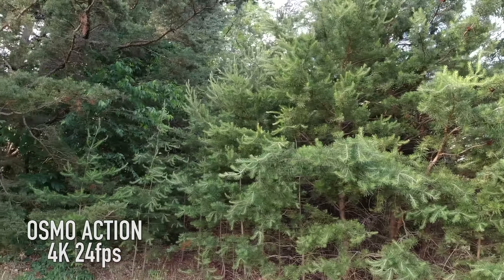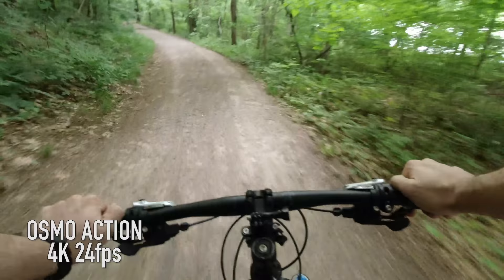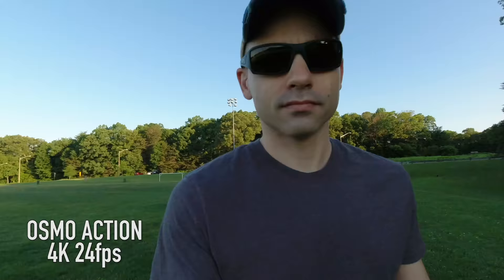Here we are two weeks later with a crap load of videoing and content created with the brand new DJI Osmo Action. I've used this thing mountain biking, solo content creating, and even during a family get-together last weekend. So after all of that time, what do I think about the Osmo Action? Let's find out.